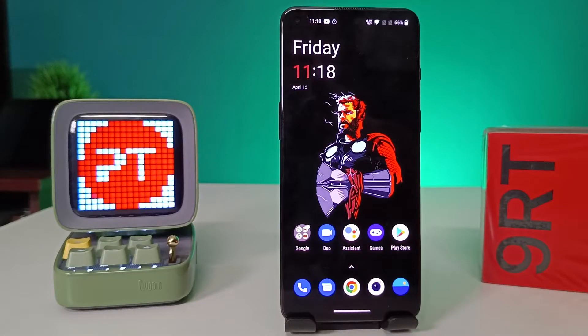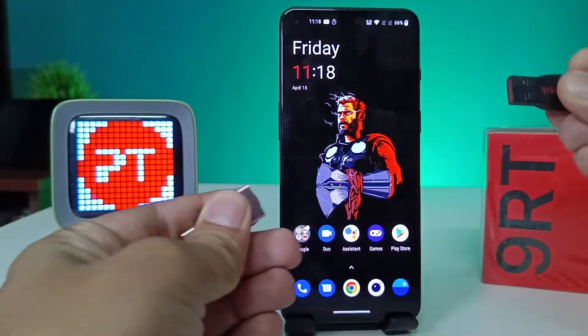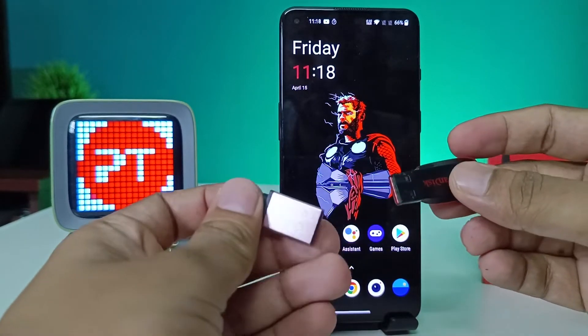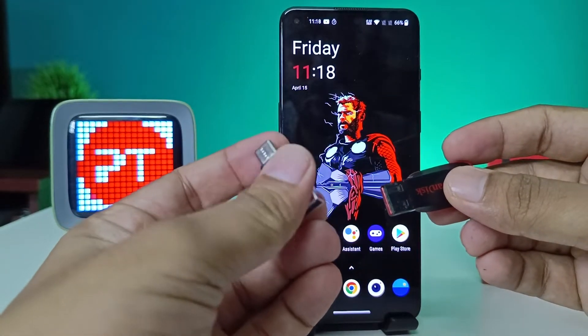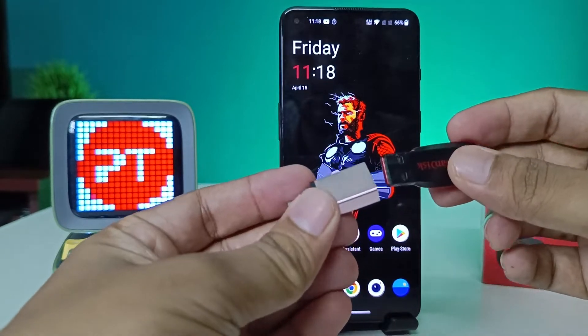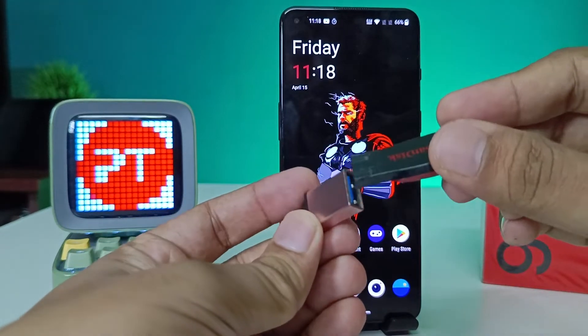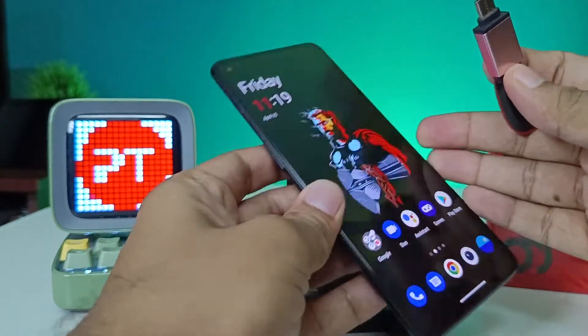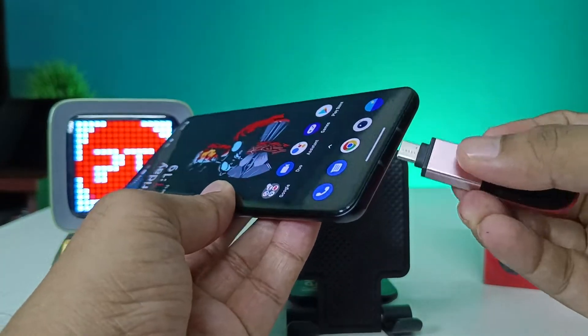Hey guys, welcome back to Phone Tricks. In this video we will learn how to use an OTG adapter with a pen drive in the OnePlus 9RT smartphone. This is your OTG adapter — you need to insert the pen drive into the OTG adapter, then insert the setup into the phone's USB Type-C port.